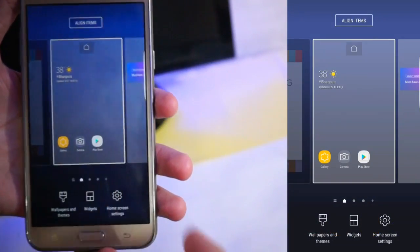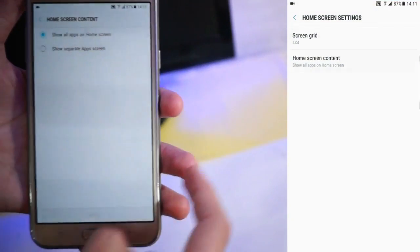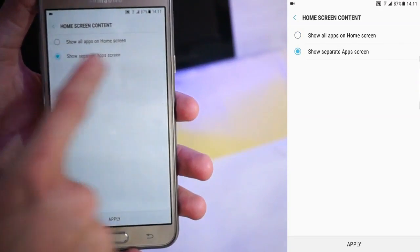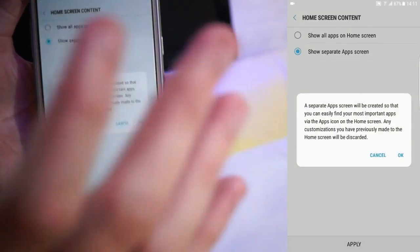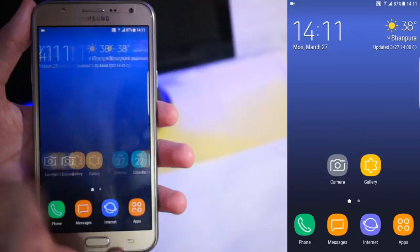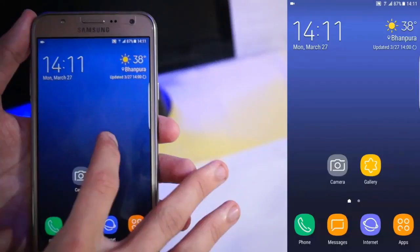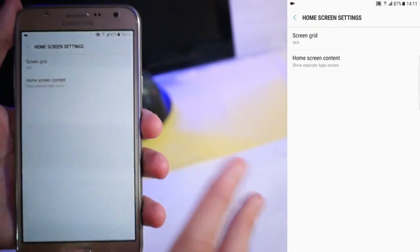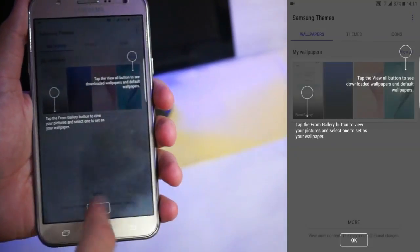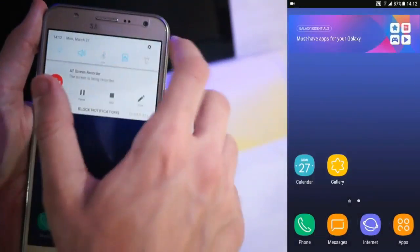Here is the home screen settings — you get screen grid and home screen content options. If you want a separate app drawer icon, just click on 'show separate app icon' and apply it. Now you can see the app icon is here and you get a separate app drawer as well. You get a dual option. Let's go into wallpaper and themes — pretty much the same as in previous ROMs.